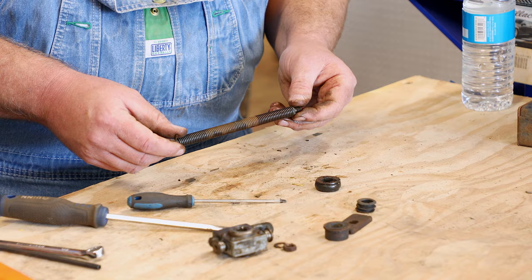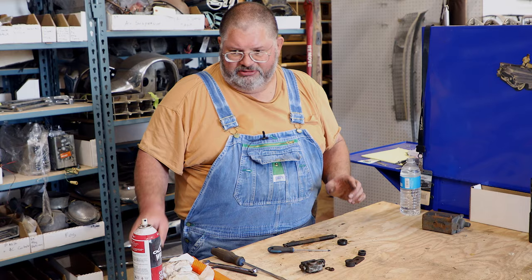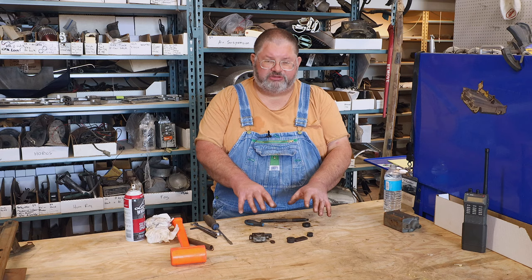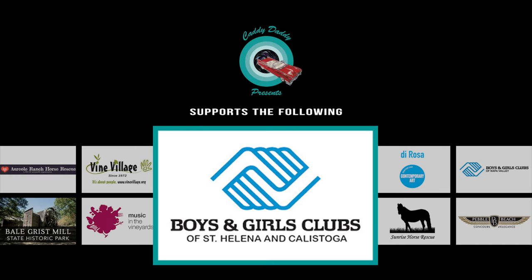We've got it all apart now. We'll be going back to the other warehouse to get these rails into the parts washer, get all this stuff cleaned up, and get it ready for paint. We'll bring you guys back in another video — I'll have these parts painted, I'll have all the new rubber parts out, and I'll show you how to put everything back together and lubricate it.